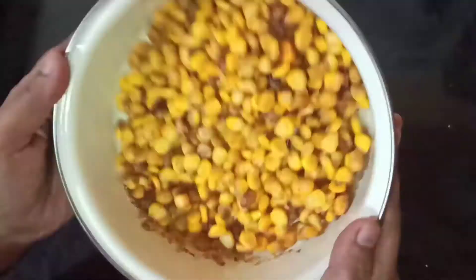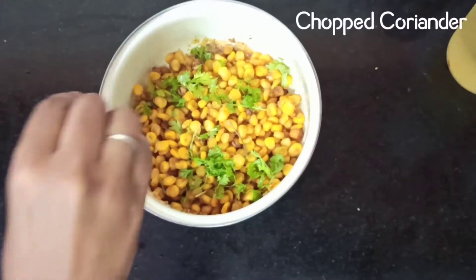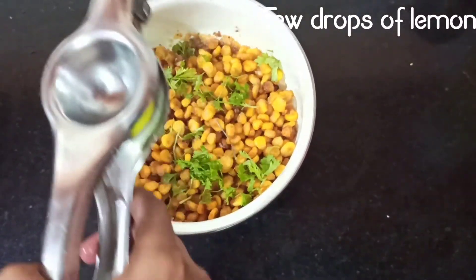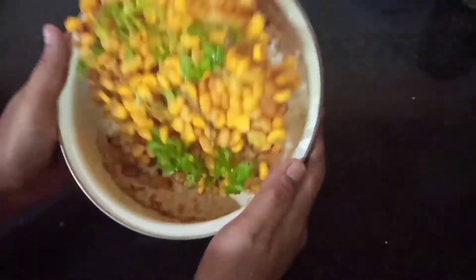I have left the end portion of this video untouched with the live sound so that you can understand how crispy the corn is. Do try out the recipe and share your comments. Please subscribe to Southern Recipes for instant videos and updates. Thank you.